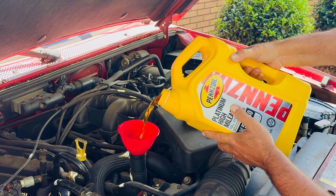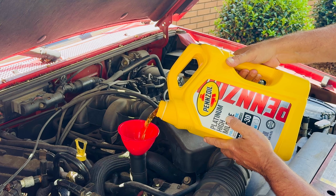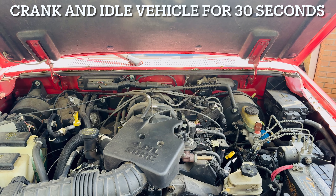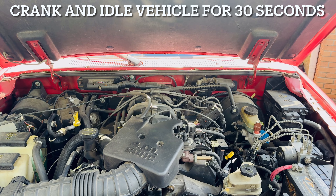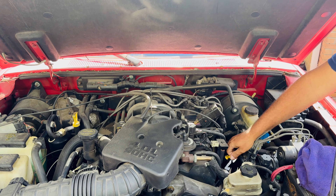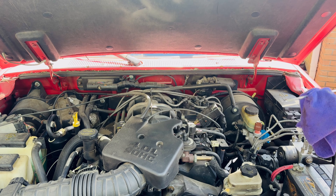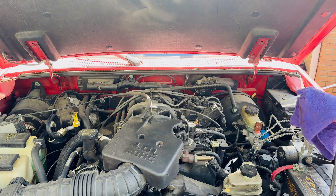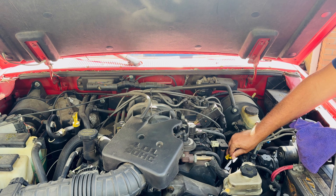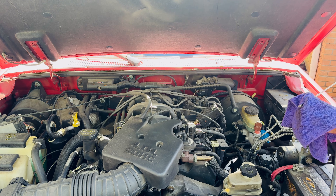Now that we've got everything buttoned up underneath - the oil filter and the new drain plug - we're going to go ahead and put five quarts in, because that's what this engine calls for. Got our five quarts in, go ahead and put the cap back on. Now comes proper measurement time - pull the dipstick out, wipe it, wait a minute or two for all that oil to get back down in the pan to get an accurate measurement. Make sure the dipstick's all the way secure in the tube, pull it back out - and we are right at full. Five quarts.